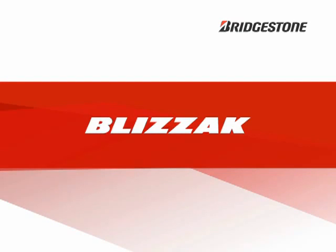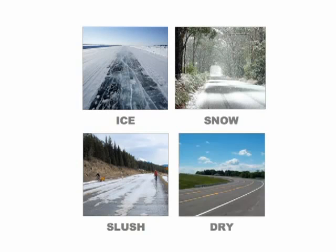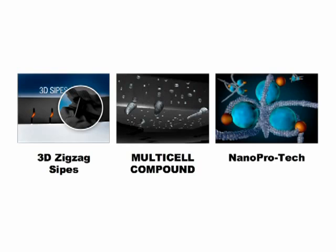Blizzac is the revolutionary line of Bridgestone tires exclusively dedicated to winter performance. Blizzac is designed for all types of winter weather and features the latest advances in Bridgestone winter tire technology.